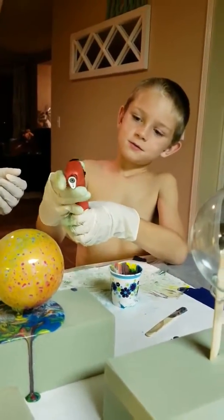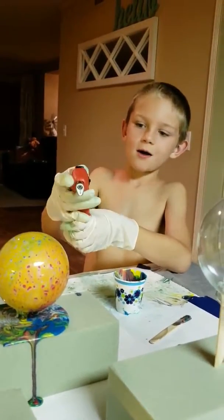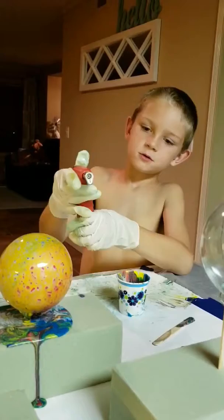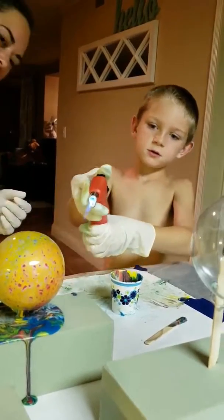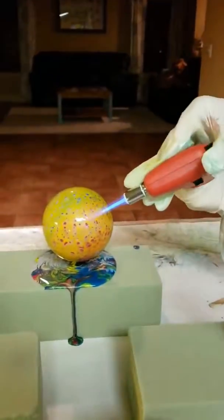I scared you with my gloves, huh? Come around this way. Bye. Bye.